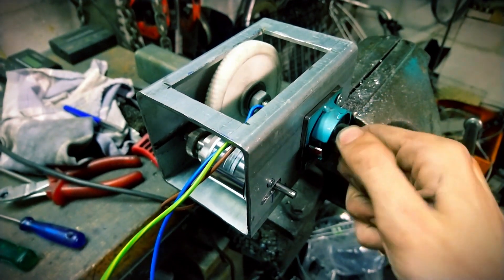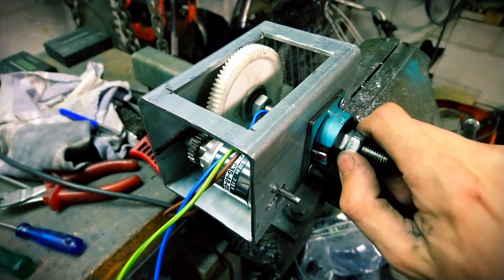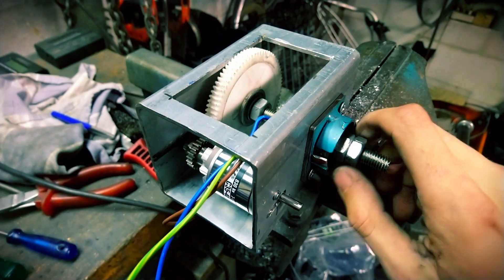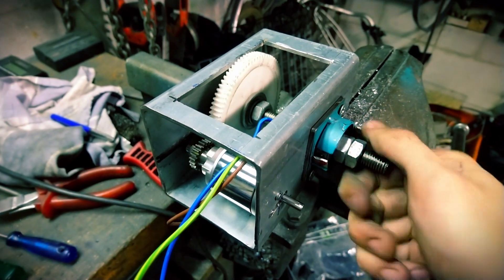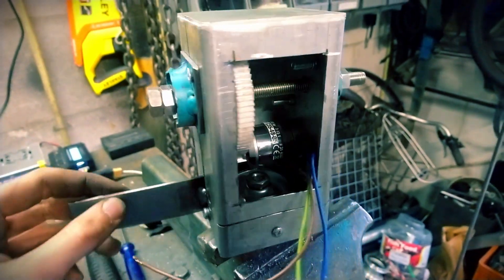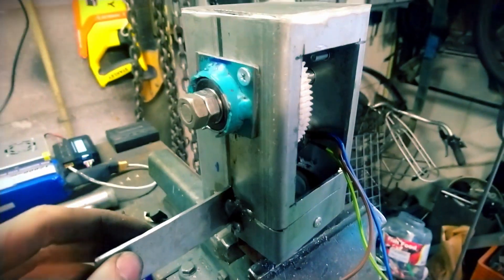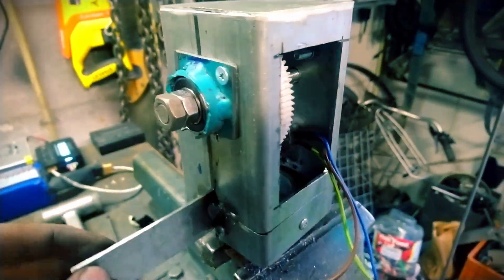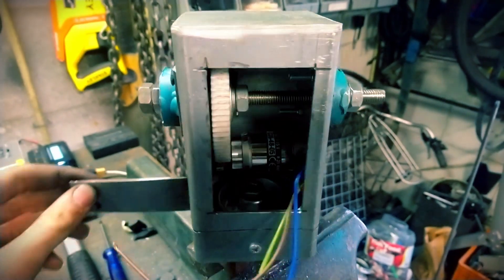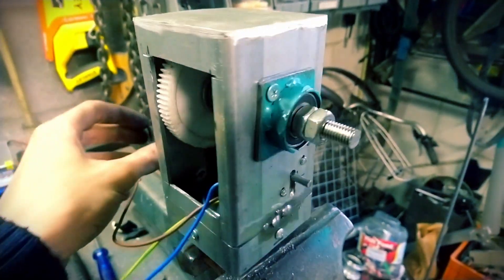Here's what that gearbox ended up looking like. As you can see, it's a piece of steel box section. The main shaft that the turbine is on has the big gear on it, and then the generator has a small gear on it, so the generator spins four times as fast as the turbine. For rotating the whole thing sideways — because the wind turbine has to be able to rotate to turn into the right wind direction — I'm using an old caster wheel that happened to fit into that piece of box section, essentially using an old wheel as a bearing.